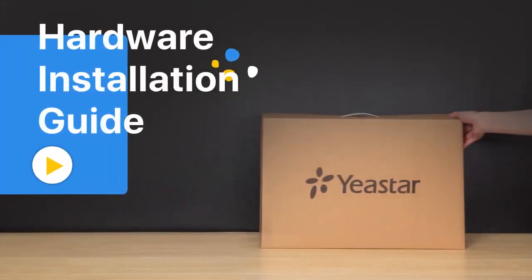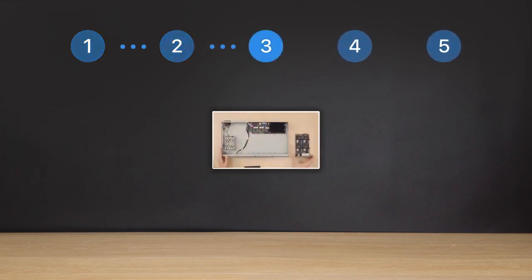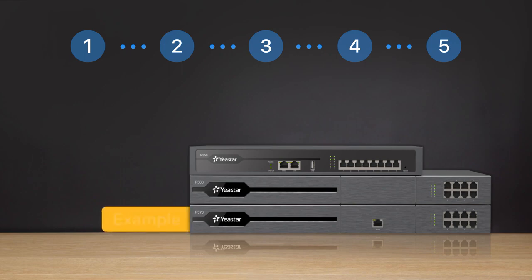Thank you for choosing Yastar. This video will provide you with a tutorial on how to do the hardware installation for our Yastar P-Series PBX properly. We're going to present the process step-by-step. For the P-Series PBX, we have three models: P550, P560, and P570. For this video, we'll take a standard P570 as an example.